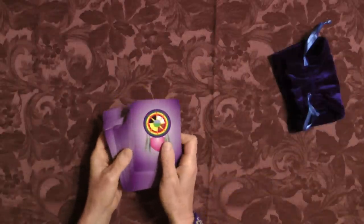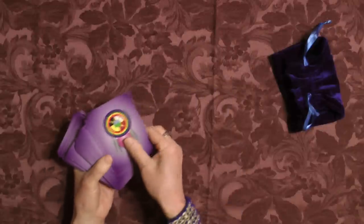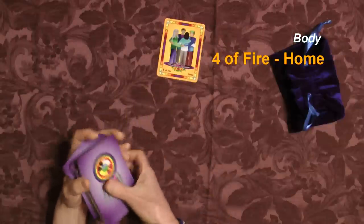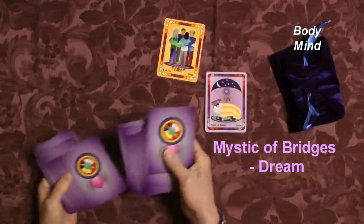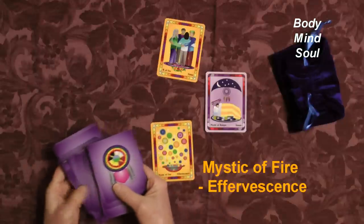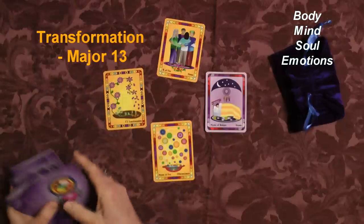I've already shuffled these cards and I'm going to show you a very simple layout. You're pulling one card for body, one for mind, one for soul, and one for emotions.